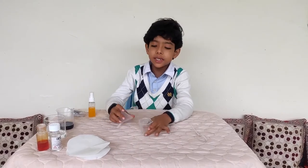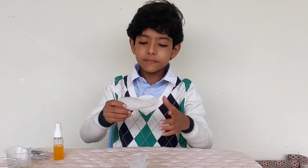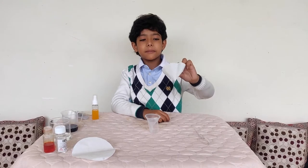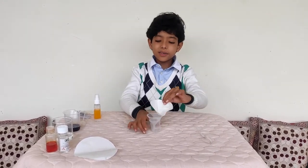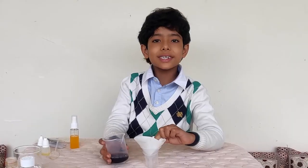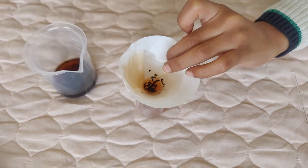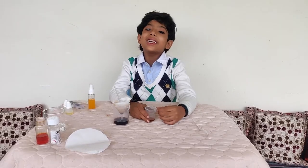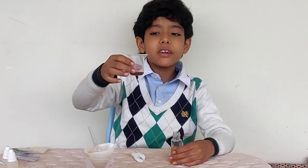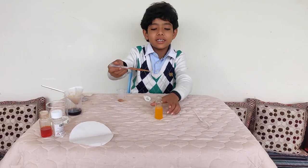Now what we will do: take the small beaker, the funnel and the filter paper. We will roll the filter paper and make it into a small funnel shape. Now we will put it in the funnel, hold it with one hand, and pour the tea solution so it can seep through the filter paper. We only need 2 ml of this tea solution — I think we already have that much. We will put 2 ml of the tea solution in the spray bottle.